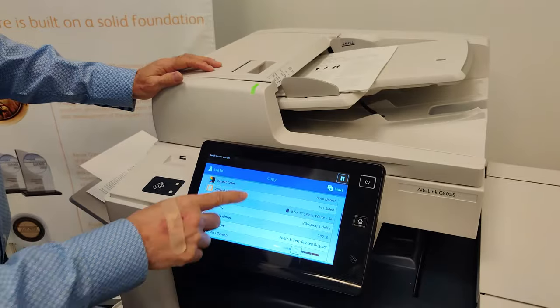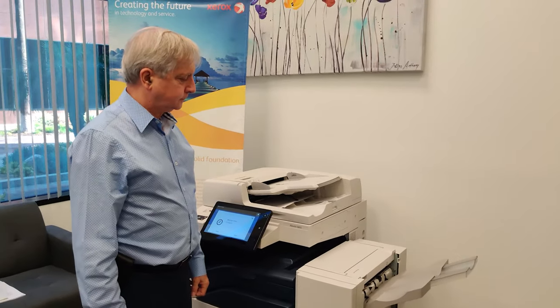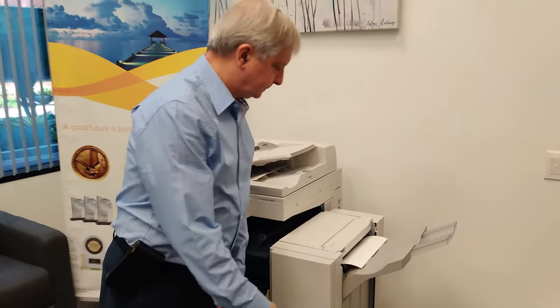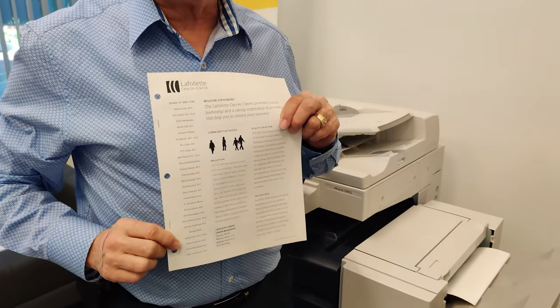Touch okay, type how many copies you want, and hit start. There we go — hole punched and double stapled in this case.